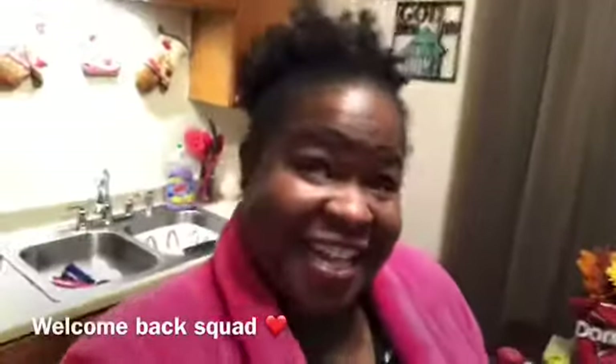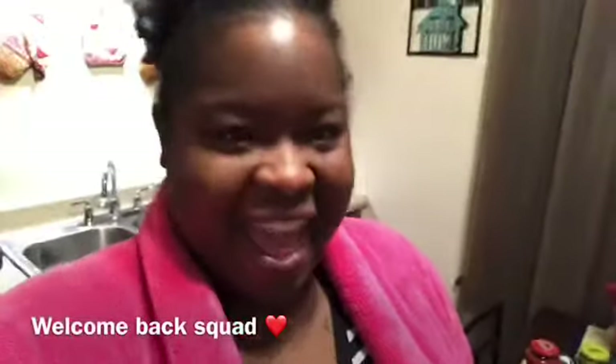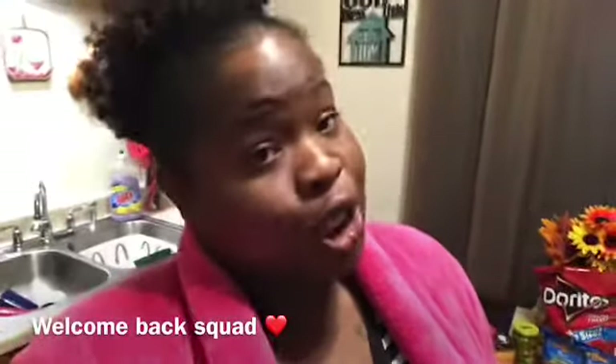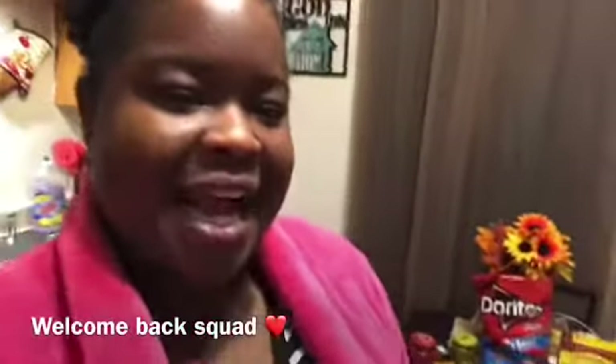Welcome back squad, welcome back gang gang, welcome back to another video. It's your girl Shay, and as you can see from the title of this video, it's a nacho taco video and I will be making nachos.